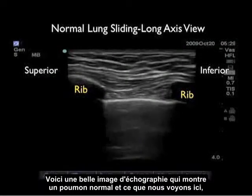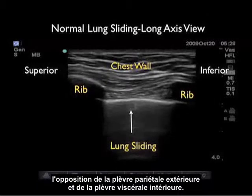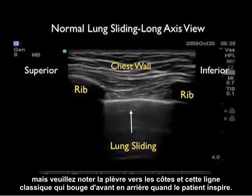Here's an ultrasound image showing a normal lung. We're in the long axis configuration — superior rib to the left, inferior rib to the right. Chest wall anteriorly, and we see lung sliding, which is the opposition of the outer parietal and the inner visceral pleura. We see the vertical comet tails coming off the back of the pleura. This is a completely normal exam — no pneumothorax. Note the location of the pleura, deep to the ribs, and that classic shimmering line back and forth as the patient takes a breath.